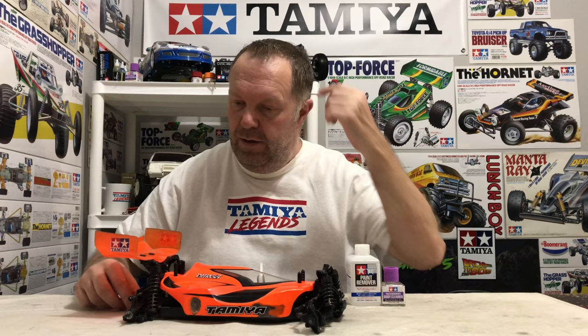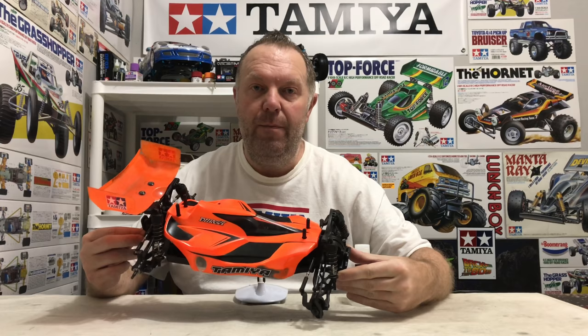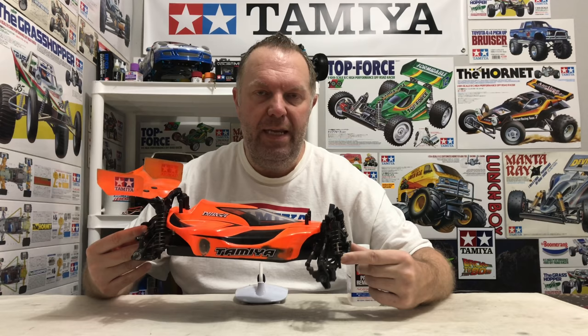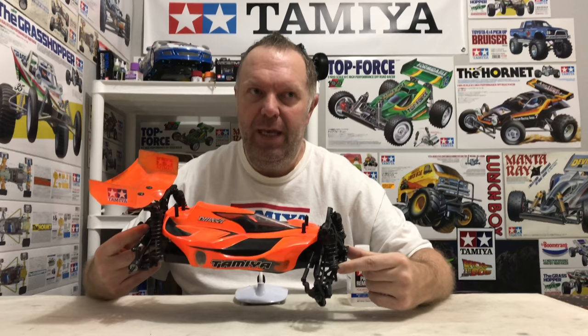You guys who follow this channel will know that I was lucky enough to be donated a second DB01 Durga — shout out to Philip in the UK. Now I didn't really want this car at the time, but it had some fancy alloy hop-ups underneath that I wanted for my DB01. But then I was thinking, okay, you can use that — but then what are you going to do with the rest of the car?